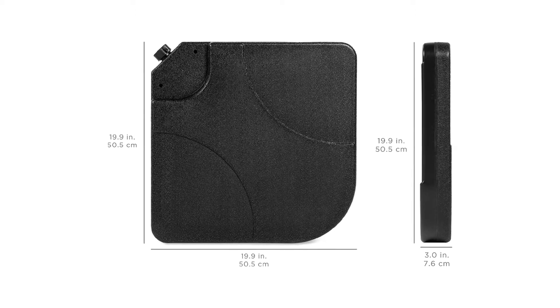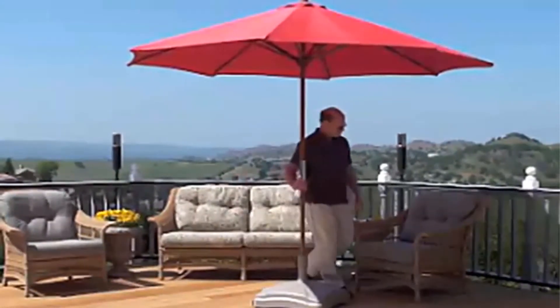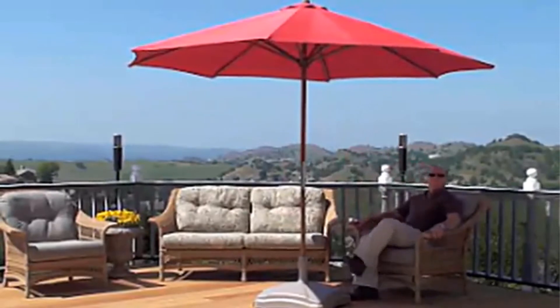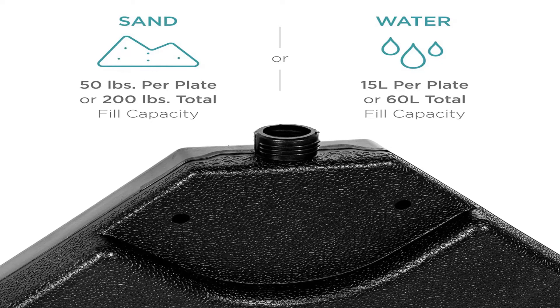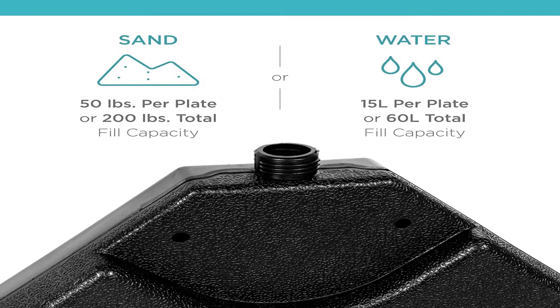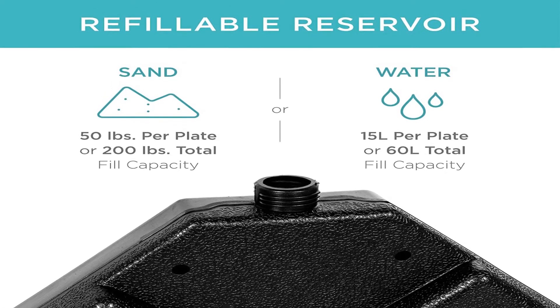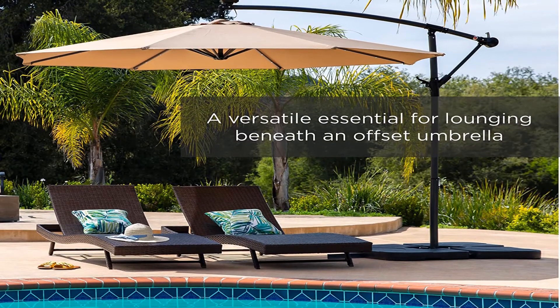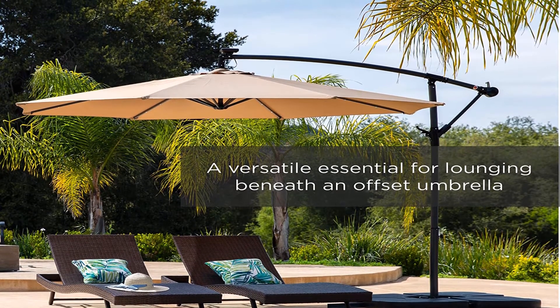You'll have to think about what kind of maintenance you're able to put in, as well as what the fabric can do for you. One of the best known materials is Sunbrella fabric, which is guaranteed against fading from harmful UV rays. Cheaper made umbrellas will fade within a season — you may not notice as that same summer goes by, but when you pull your umbrella out next year you'll definitely see it and realize you should have spent just a little bit more.